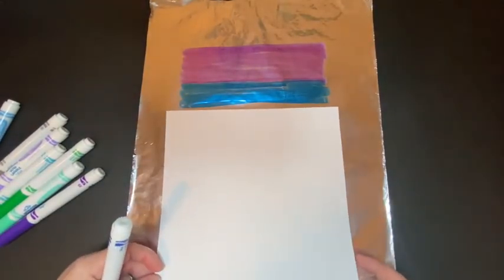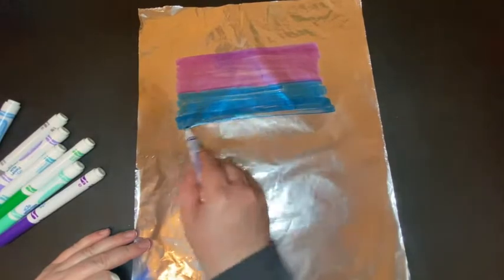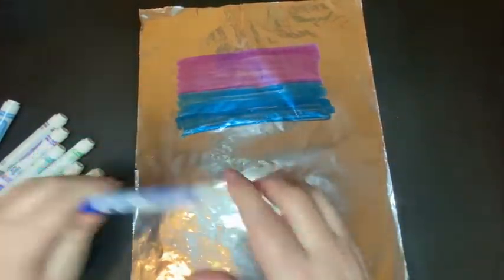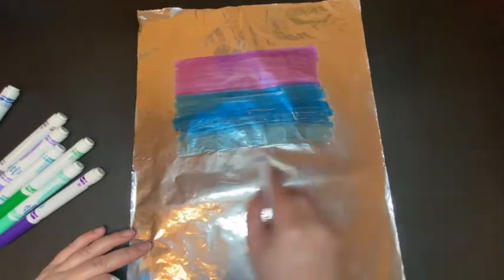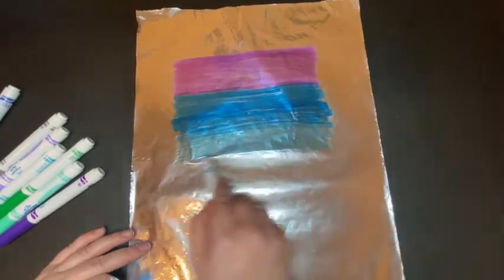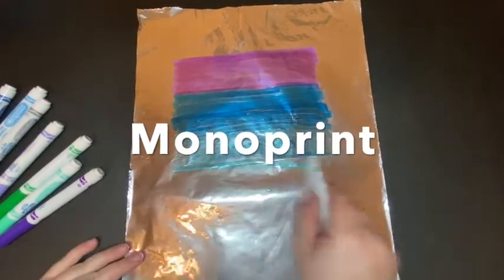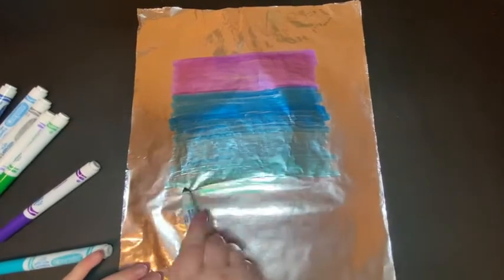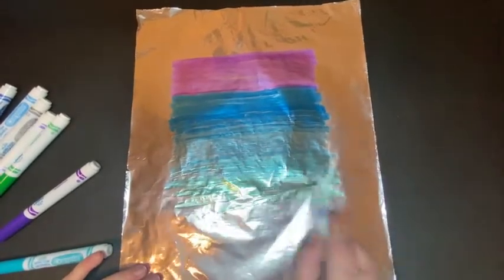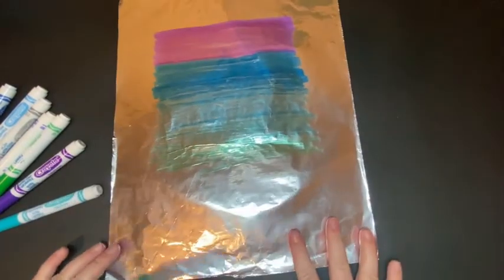I'm trying to make this about as wide as my paper because I want it to fill the background. Other prints you might be familiar with — a simple stamp is a form of printmaking. Last year we used styrofoam, which is another type of printmaking where we carved into it. Today we're making what's called a monoprint, which means we can only make one print out of this. With a stamp you can make multiple prints, but these prints are going to be one of a kind.